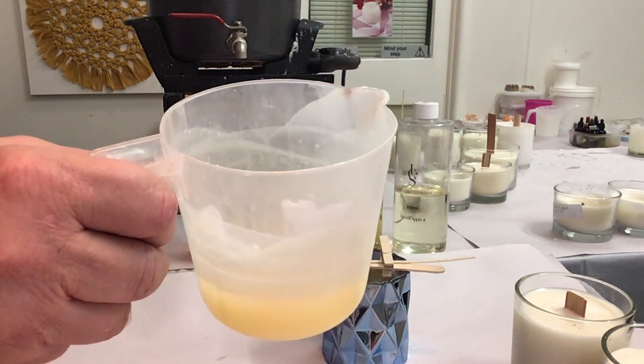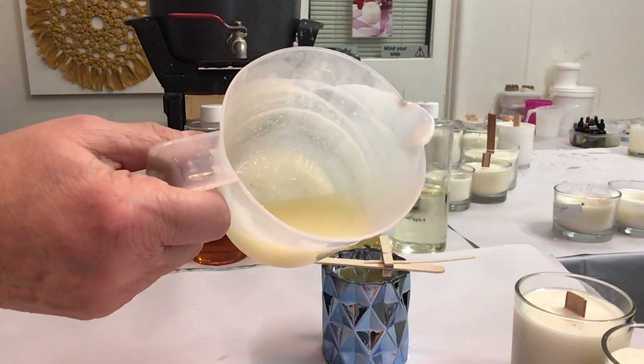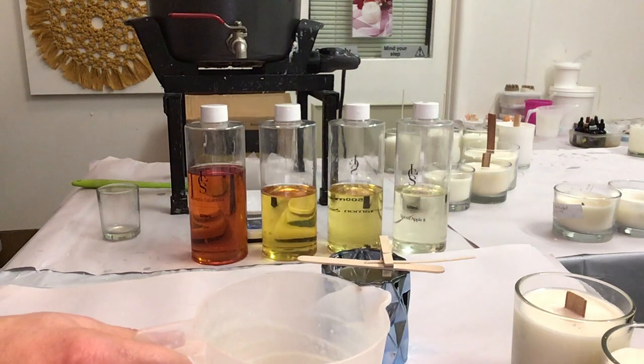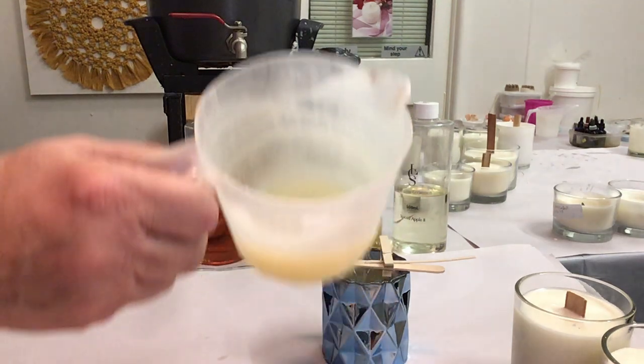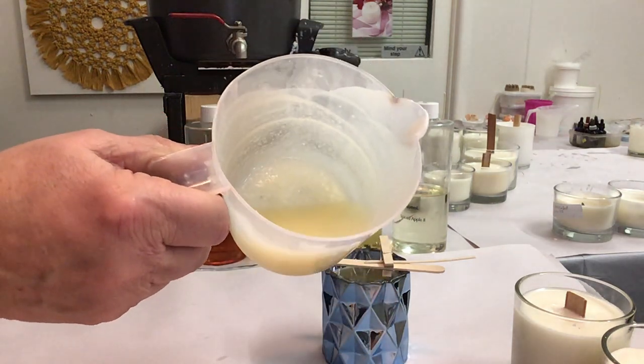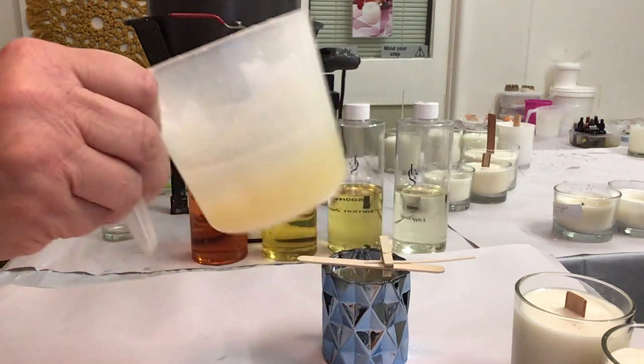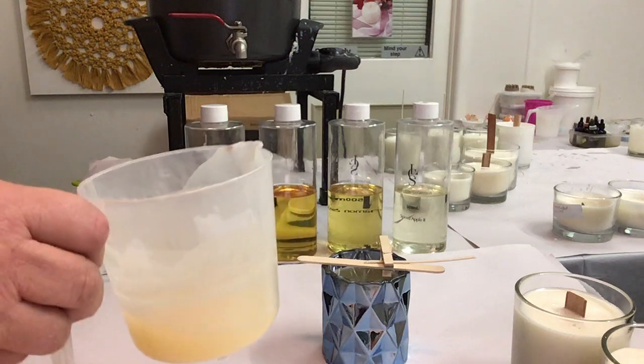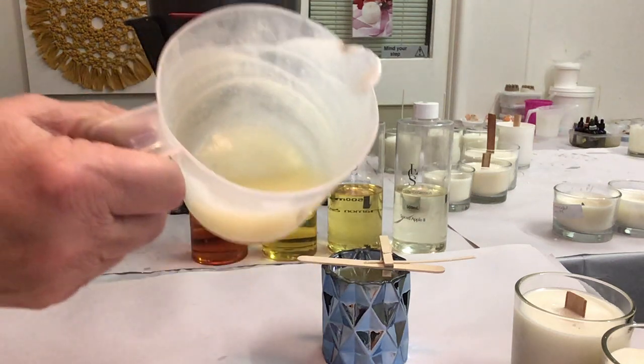You want to pour it when the wax is just losing the transparency. Don't leave it too long — don't pour too cool, or you will get tracks, which are the vertical lines that go all the way up your jar, because the wax is setting as you're pouring into the jar. So don't let it get this thick. Just wait until it loses the transparency and then pour into your jar.